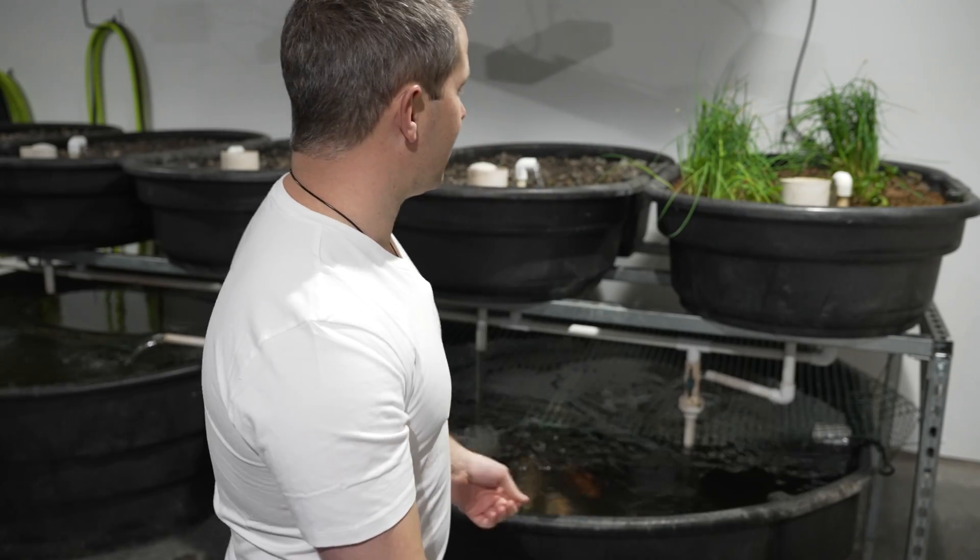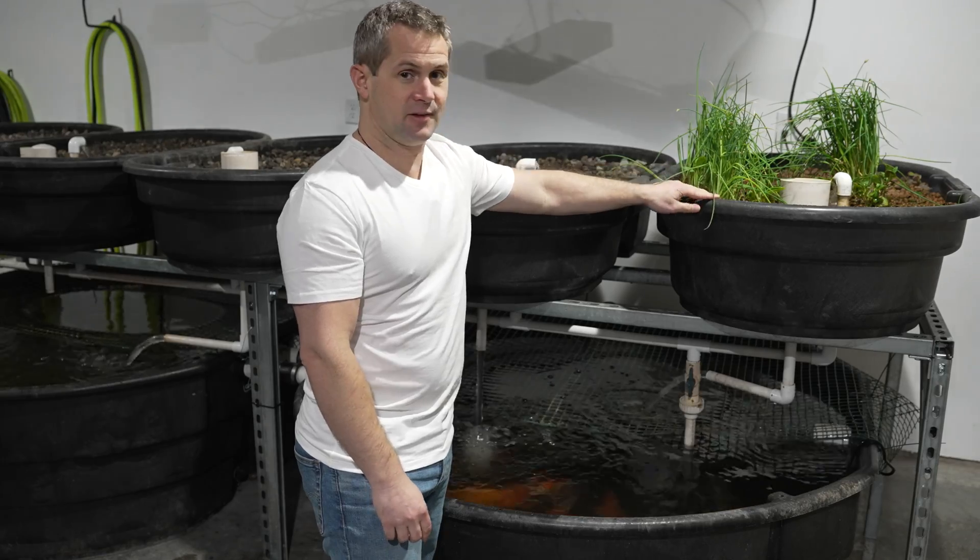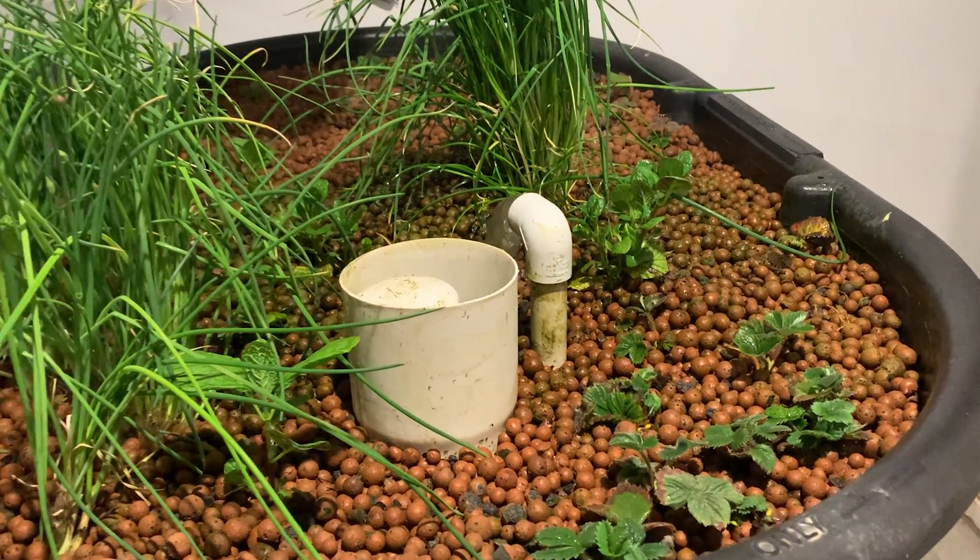Here's the garden up and running. I haven't fully planted everything yet, but I did plant this first bed here with some chives, strawberries, and mint. They haven't really taken off yet, but we'll see how they do.